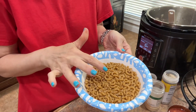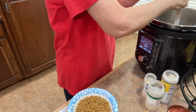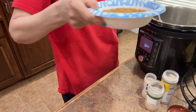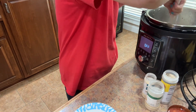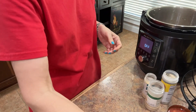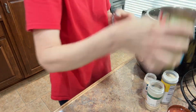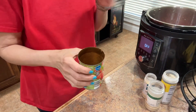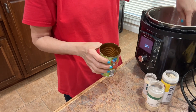Six ounces of whole wheat elbows — cancel to sauté. This goes right in the Instapot, right on top of that ground beef. Now the next part is important: we've added the elbows, and we're going to add right on top of that both cans of our diced tomatoes. Do not stir it at this point — we do not want any tomato product on the bottom of the Instapot because it will stick.